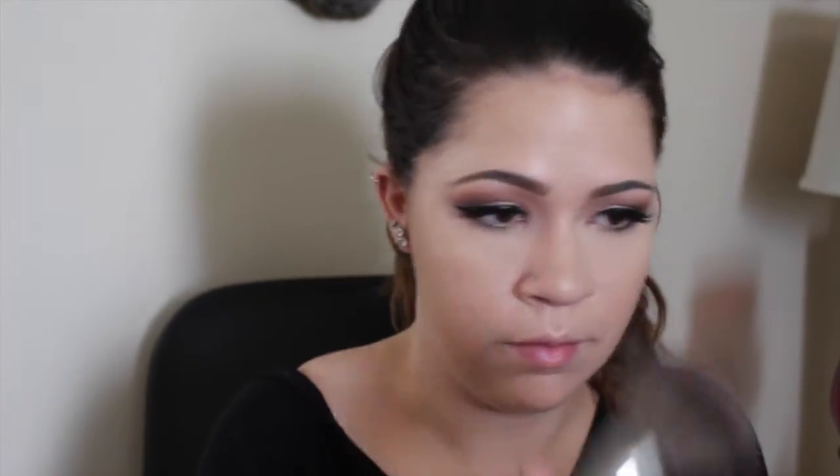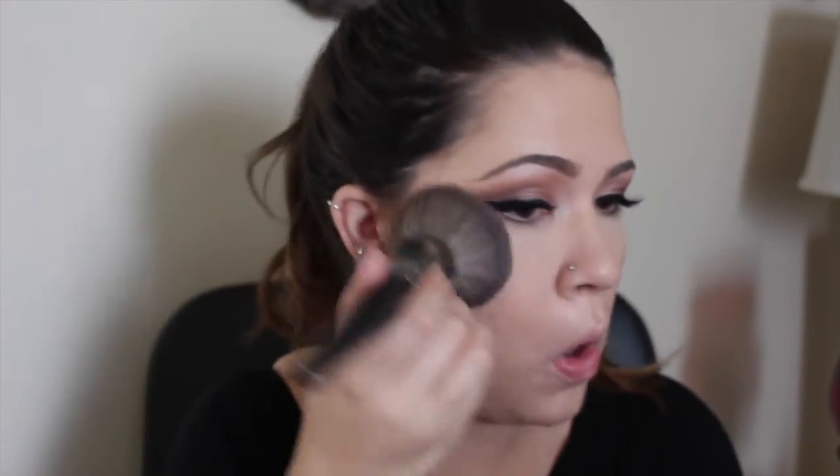Now I'm taking the Airspun by Coty Loose Powder and lightly baking it under my eye — I pretty much just pressed it into the skin. Then I took my Rimmel Stay Matte Powder in the shade Sandstorm and I'm just setting my foundation with that. I cannot wear bronzer or anything without setting my foundation first. Now I'm taking Hoola by Benefit as my bronzing and contour shade. I start with a fluffier brush and do the E or 3 motion on my forehead and jawline, then switch to a more tapered brush to place it more precisely in the areas I like to contour. I really love this bronzer — it's an amazing 2-in-1.